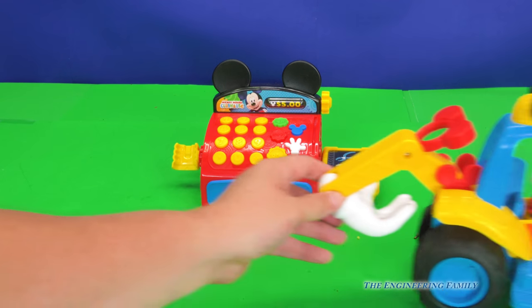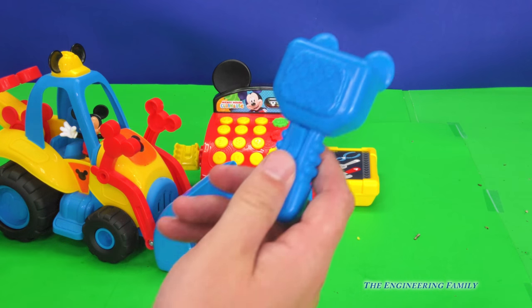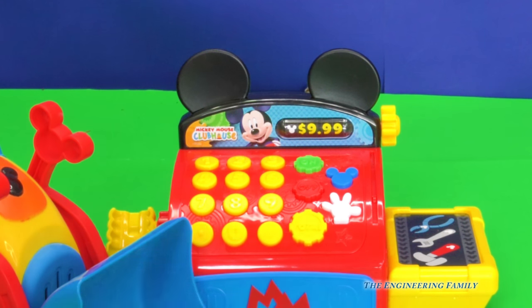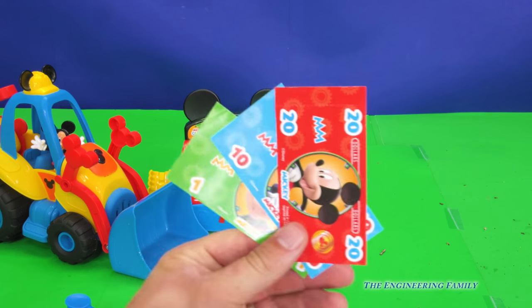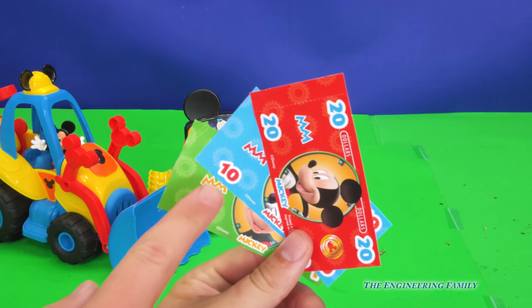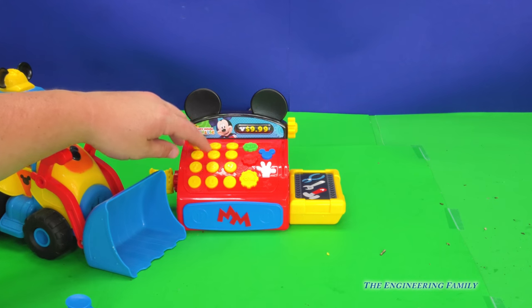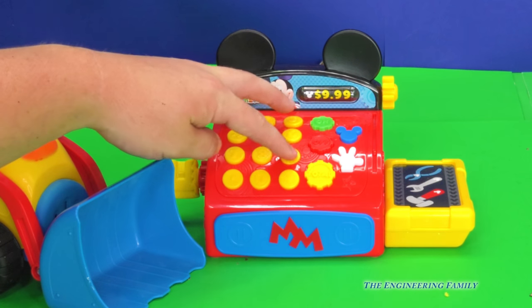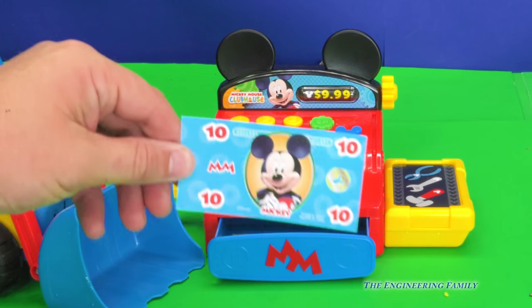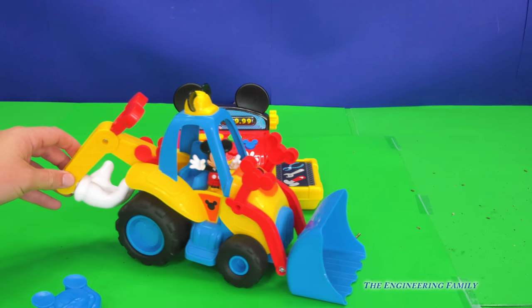But you know what? In order for Mickey to buy this big tractor, we've got to figure out how much it costs. So let's scan it and ring it up on the cash register. It says $9.99. $9.99 is almost $10. So let's see how much money we have left. We have the $1, the $10, and the $20. Should we use the green one, the blue one, or the red one? That's right, the blue one. It's $10, and it says $9.99, but that's almost the same thing. So let's enter $9.99, take our $10 bill, and put it in the register. Good job, Mickey Mouse! You now own your tractor!